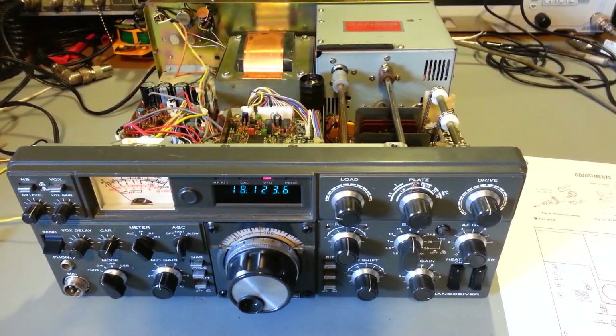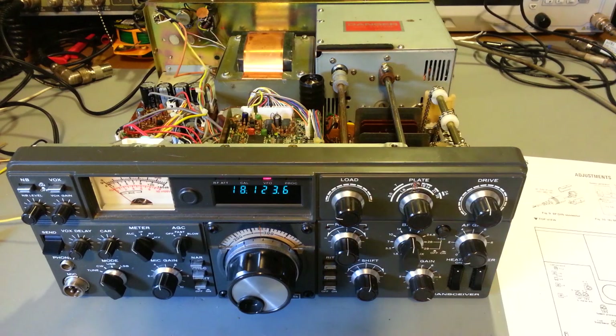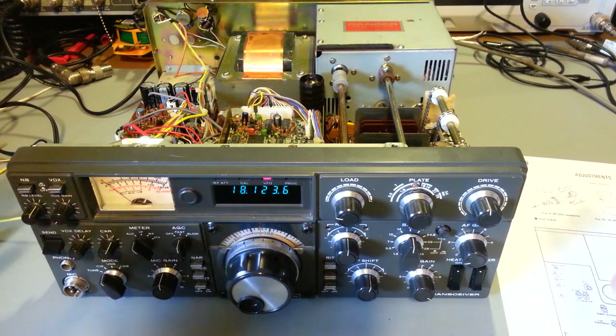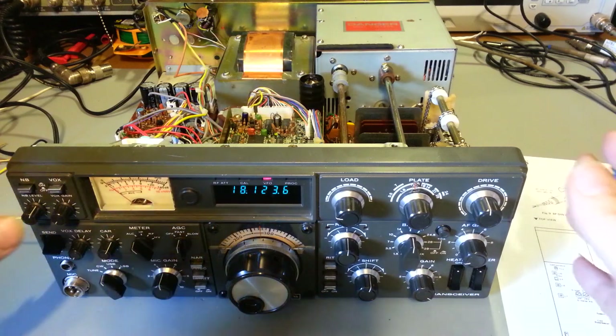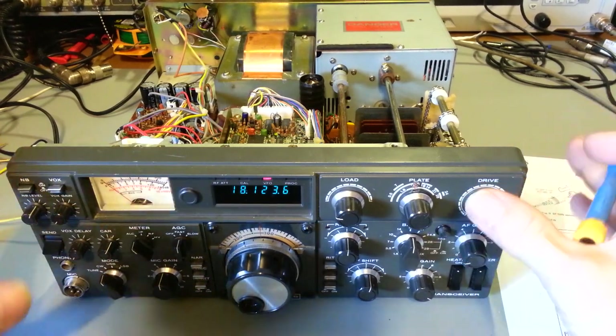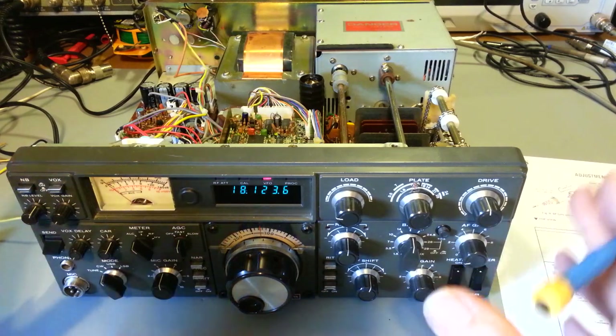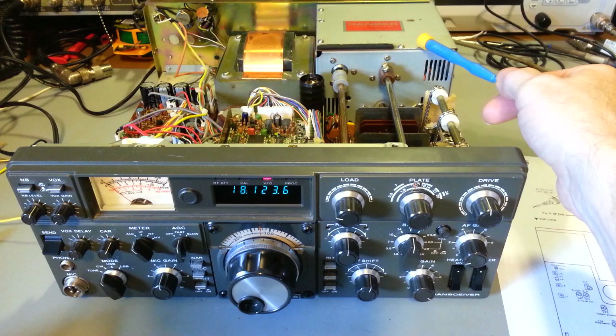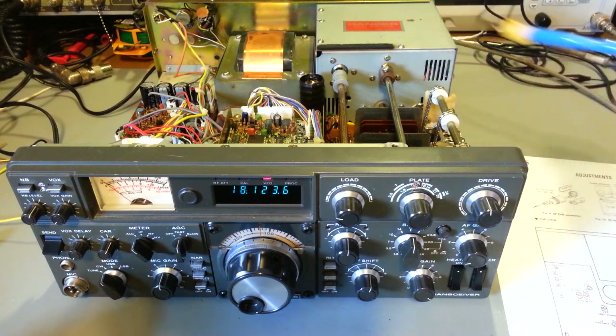Now, if you feel safe getting in here — remember there are high voltages in this radio. It plugs into a wall, and remember this is tube type, so there are high voltages in here. Most of them are protected inside the RF shield in the RF cage for the PA unit, but just be aware of that.